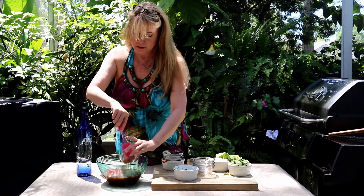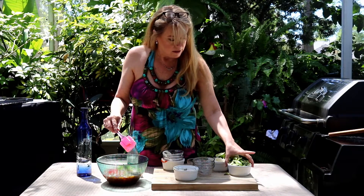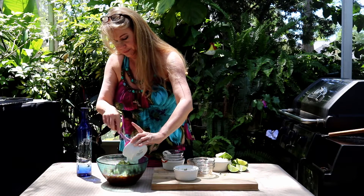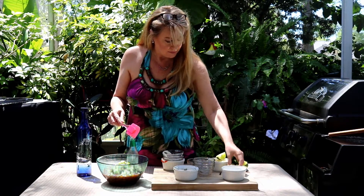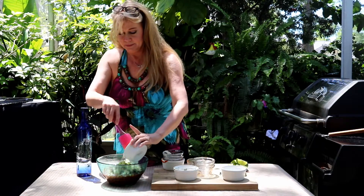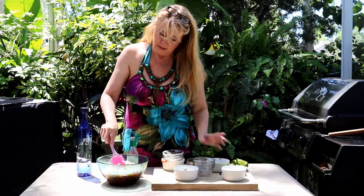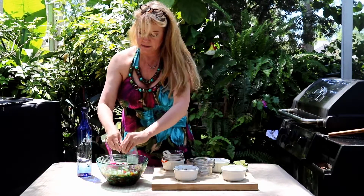Jalapeño peppers, some chopped cucumbers, and chopped jicama. And I'm going to add the juice of two limes — just squeeze it in there.